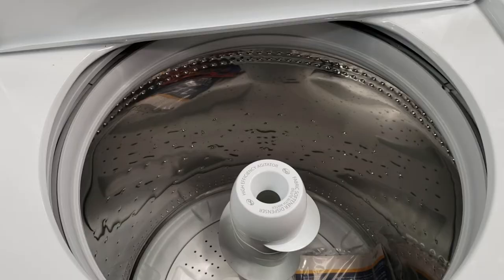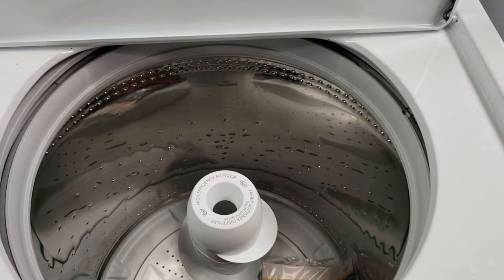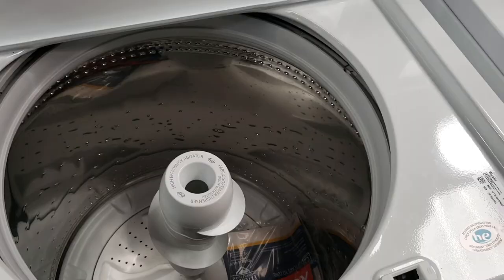Whirlpool lists this as a 4.4 cubic foot capacity on their website, which may be a little misleading, as this is the IEC measurement. IEC used to be the industry standard for washer capacities, but now in the US the standard is DOE. Most top load washers in the US use the DOE measurement, which is a smaller number and is more true to actual usable space. Be sure when shopping for a washer that you take note of the measurement method being claimed.